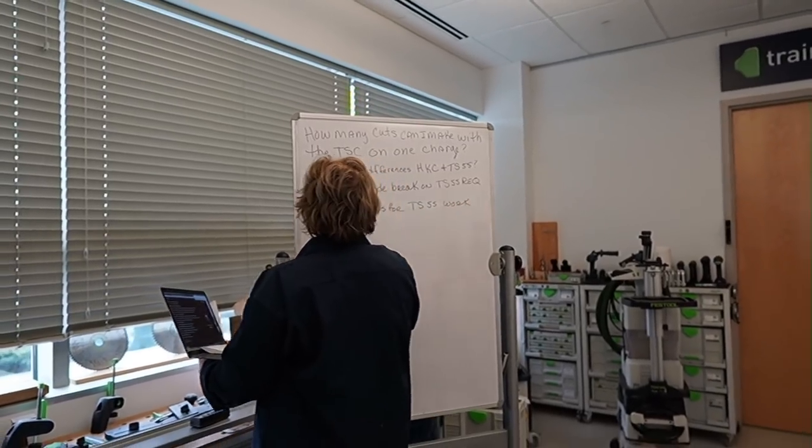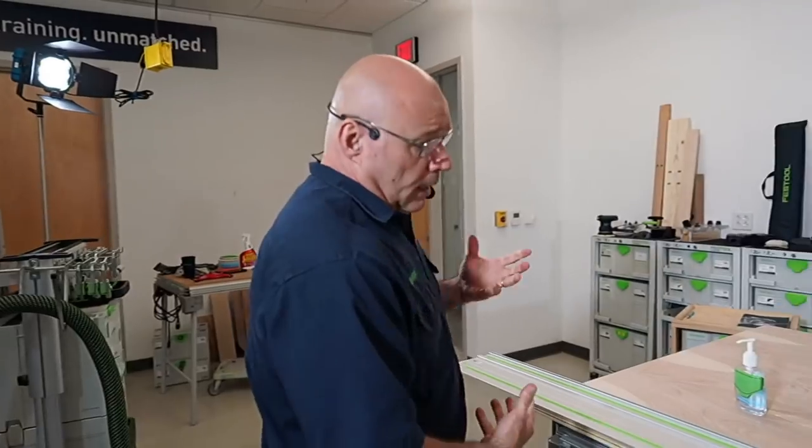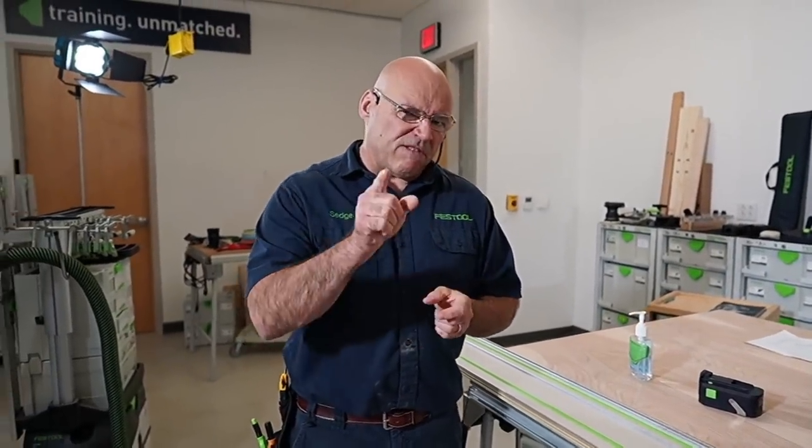How many cuts can I make with a TSC on one charge? In our testing with two 18-volt, 5.2 amp-hour batteries, we were getting 100 meters — basically 318 feet — on three-quarter material. That's a lot of ripping. In inch-and-a-half, two-by material, we were getting about 90 feet.